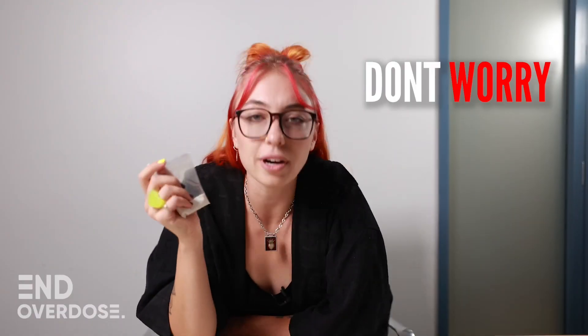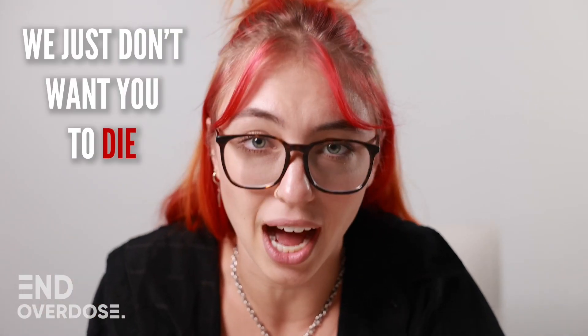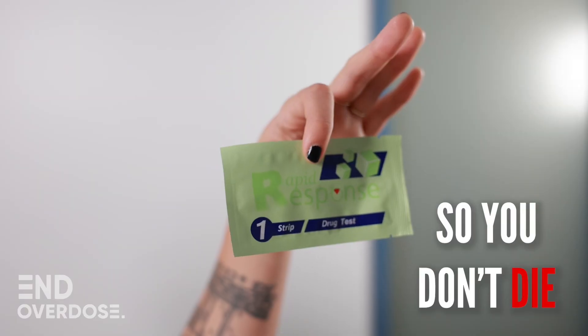You bought some drugs? Don't worry, we're not cops. We just don't want you to die. Here's how to use a fentanyl test strip so you don't die.